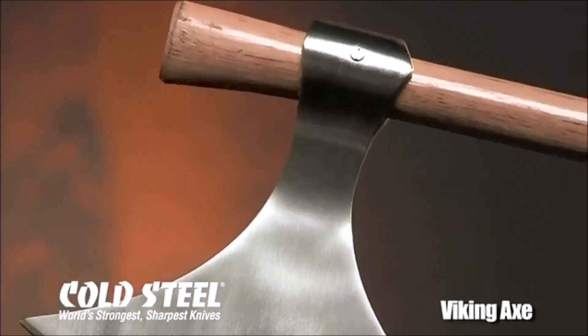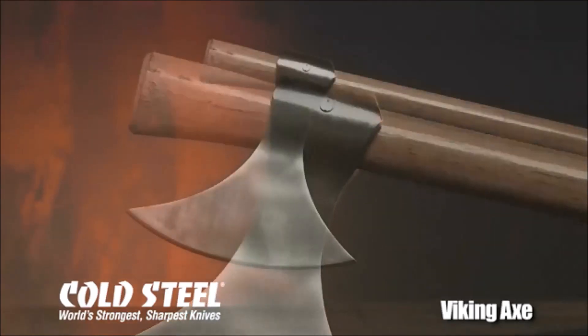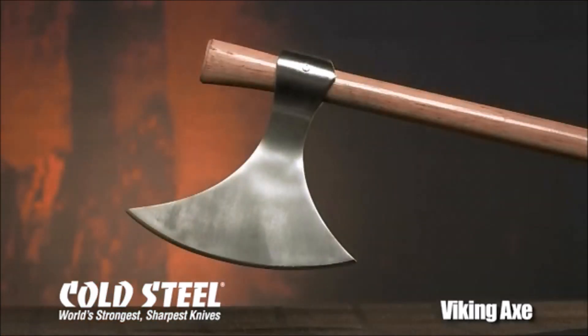Traditionally, the longer top point was used for stabbing, gouging, or parrying, while the slightly shorter bottom point was used to capture an opponent's shield or to hook or immobilize his neck, arms, or legs. To maximize leverage, strength, and dexterity of movement, our Viking Axe is equipped with a very strong, resilient haft.